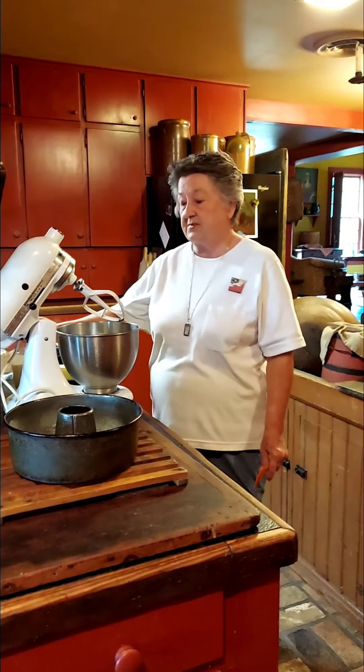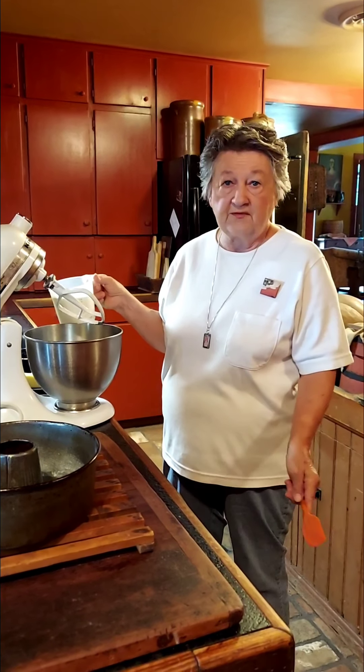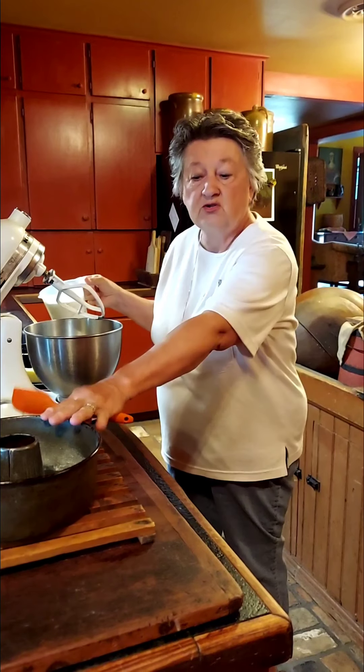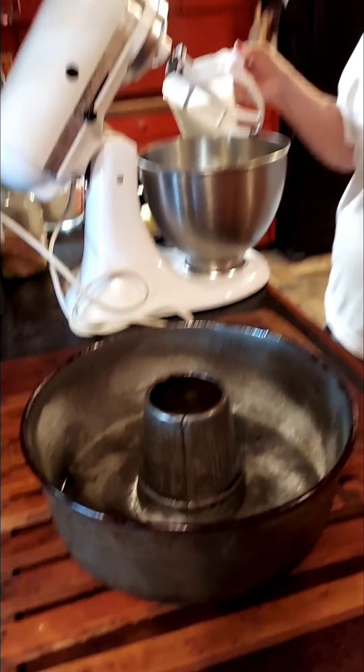I'm going to bake banana bread that you can make into many different things — cakes, muffins, or you can put it in a loaf. I'm going to do it in my grandmother's bundt pan because that way it'll be like a cake.